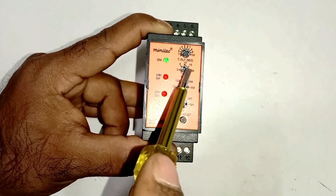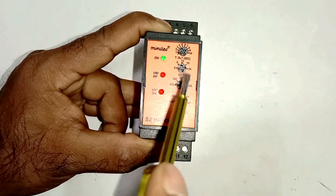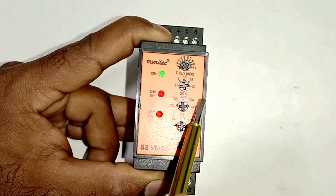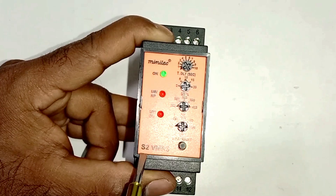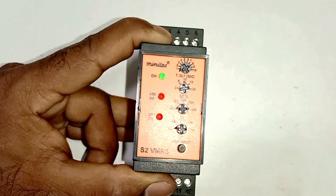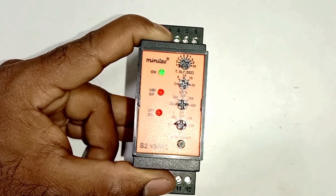After this, through this knob we can set unbalanced voltage. We can set the percentage through this knob — on how much percent unbalancing the relay must operate. Here from 2% to 20% range is given. If unbalanced voltage crosses the percentage limit we set here, then in this condition the relay will operate and it will break the circuit so that power supply cannot flow further.